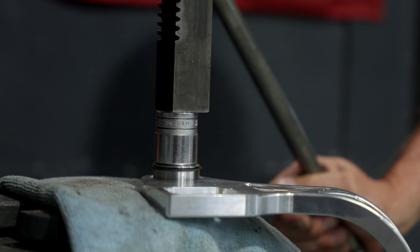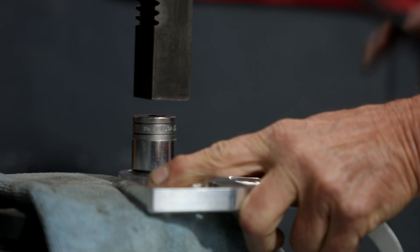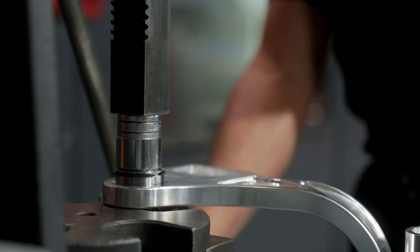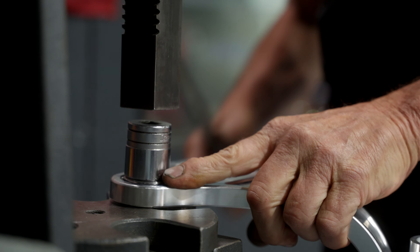On both sides, right and left, the kit comes supplied with new pivot bearings. When I press those in place there is a pocket — you press them down until the clip bottoms out in the bearing pocket. Get those pressed down on right and left.